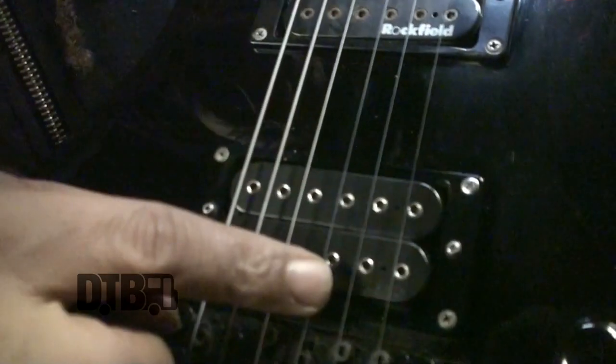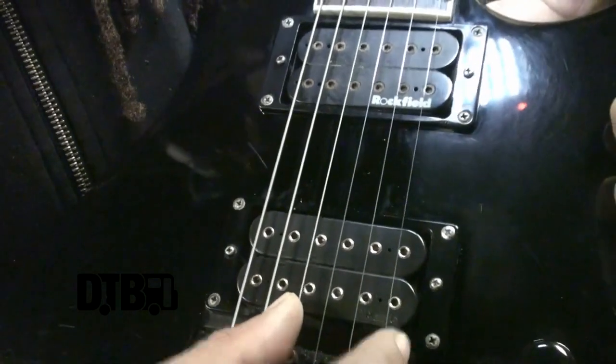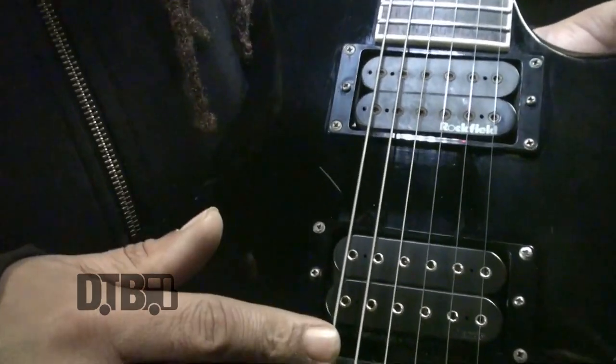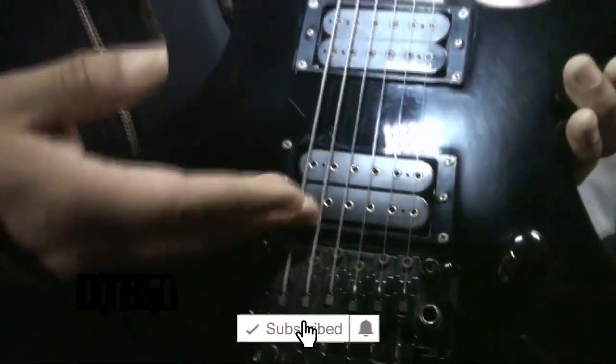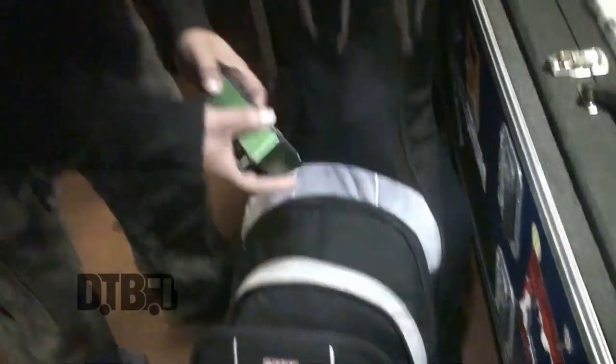What I did was take a ten gauge seven-string set and pull one string out. So these three strings are a 10, 13, and 17, but instead of a 28 or 30 on the plain third, this is a 26 — which stays pretty thin for solos. The two lower strings are heavier: a 46 and a 56, which on a seven-string set are the lowest you'll get. It's a hybrid set. I use Diaderia strings — great company, lots of life in them. I've done 16 shows on one set. The full gauge set is 10, 13, 17, 26, 46, 56, tuned to C# standard.